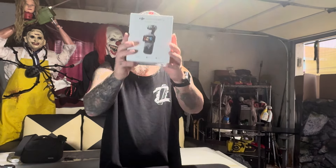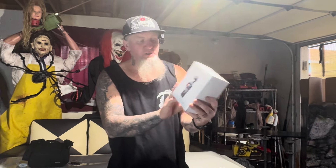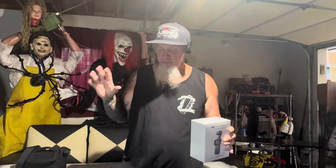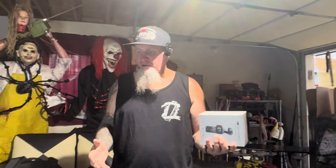Welcome back to Wild West Hopkins Family. Look at what I got — the DJI Pocket 3. I had one before. We went to a summer scream event, and I had it in the back of my 1970 hearse. After we did all the filming and came out, it was gone.